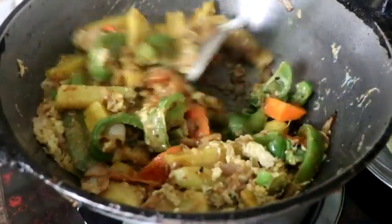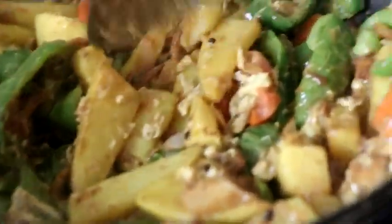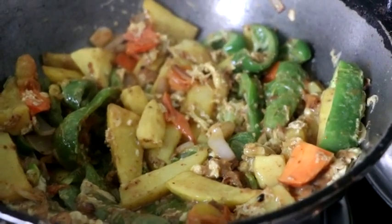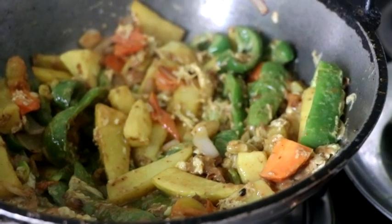That was really good. Good. This was very good — that was really good. It was a great time.